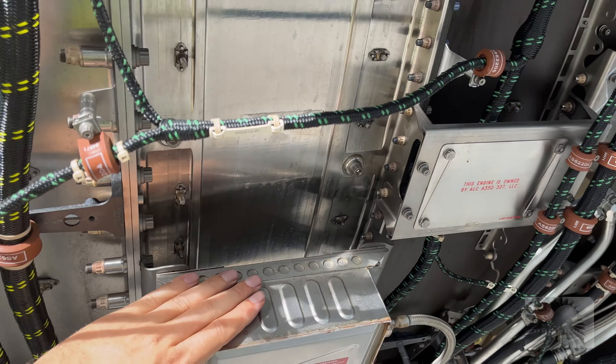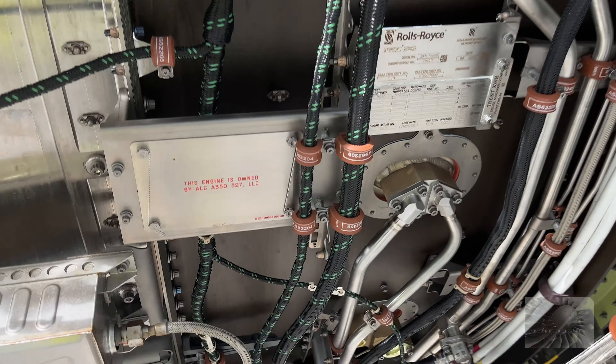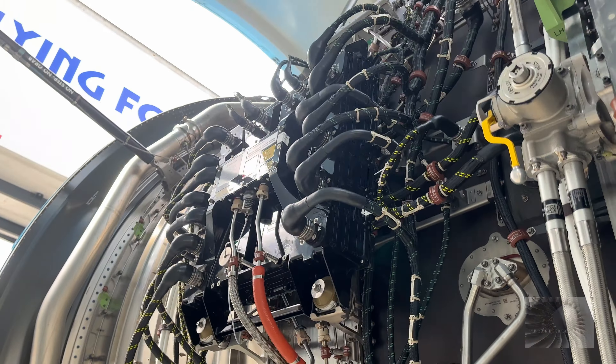Ignition units. I love the ignition units. And there we have another one.